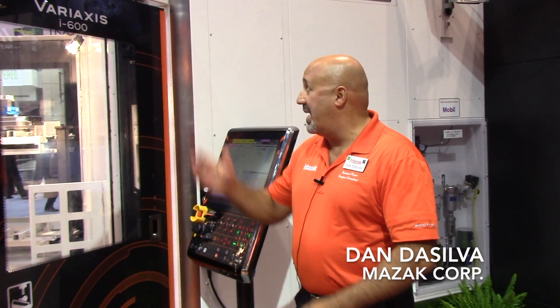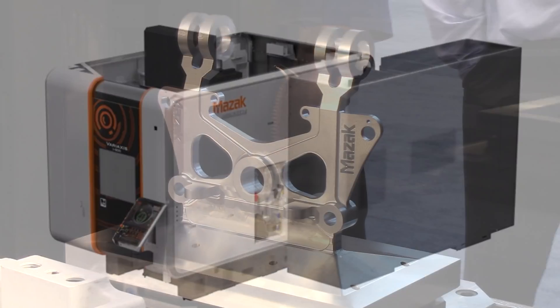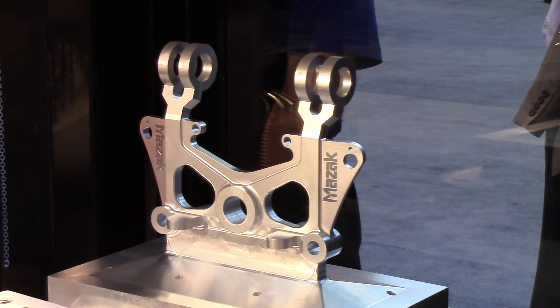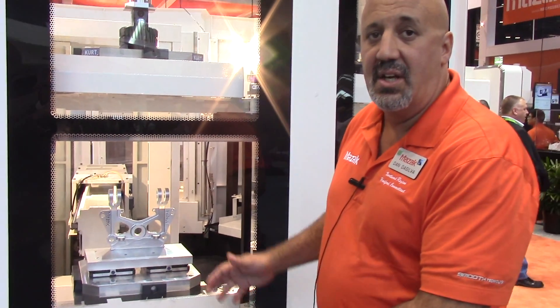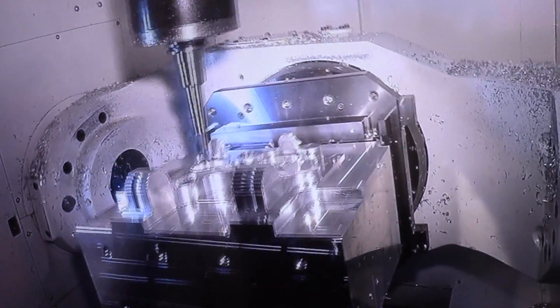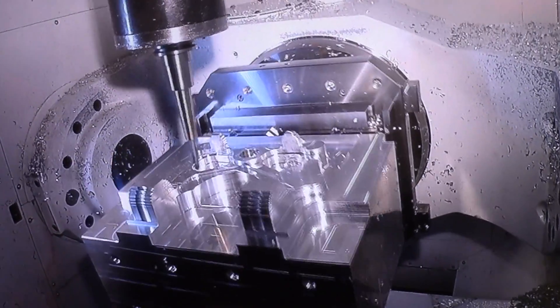We're here at the Mazak Booth at IMTS 2016 looking at the VariAxis i600. The i600 is a full five-axis machine, and this is a demonstration of an aerospace component which we're machining the entire geometry in a done-in-one, once-setup environment. We're showing here a five-axis simultaneous cut of this aerospace component on the Mazak i600.